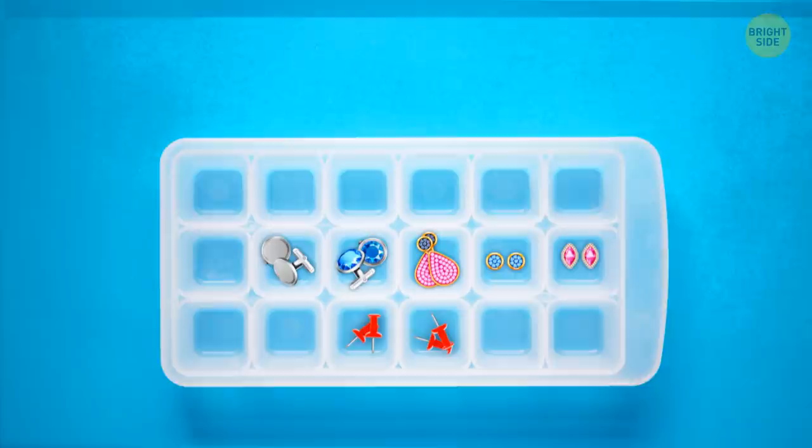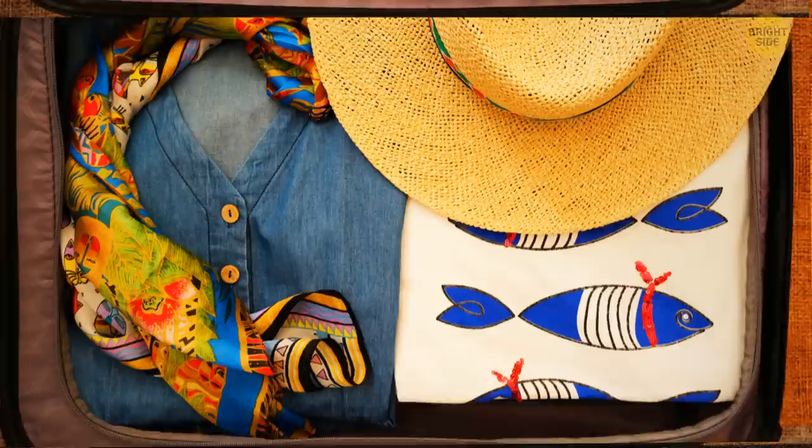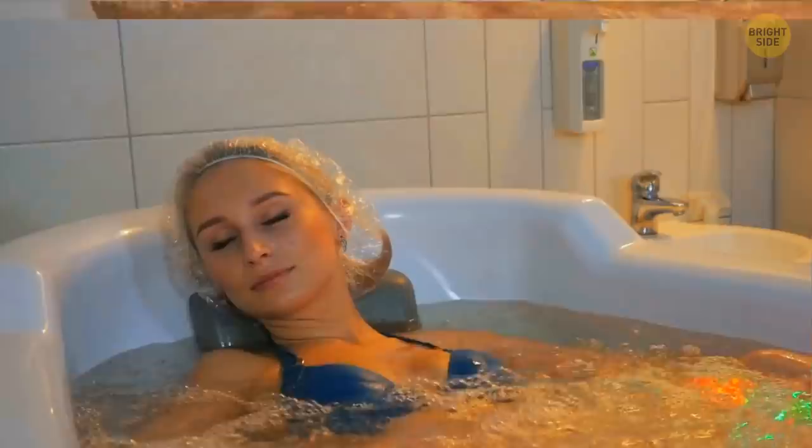If you get too many soy sauce or mustard packets with your takeout meal, put them in the freezer — you'll always have mini ice packs for little bruises. You can use plastic ice cube trays to organize your cufflinks, earrings, or bobby pins. To prevent your scarves from wrinkling in your suitcase while traveling, wrap them around paper towel cardboard tubes.